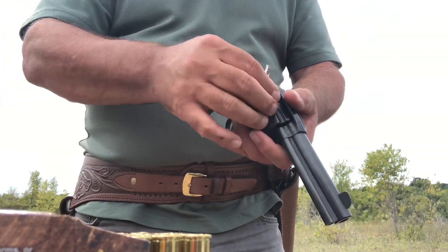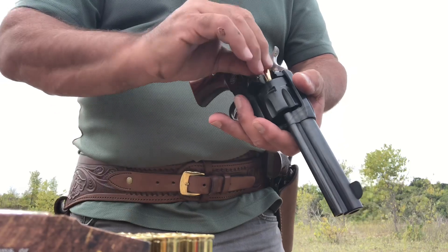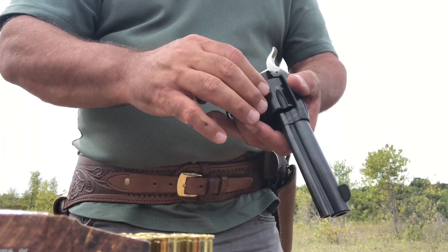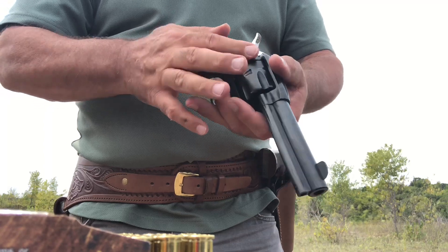As mentioned in the Ruger overview, you don't have to be in a half-cock position to rotate the cylinder and load it. It's simply a matter of opening the loading gate. I can't say whether I prefer that or not, but let's go take some shots.